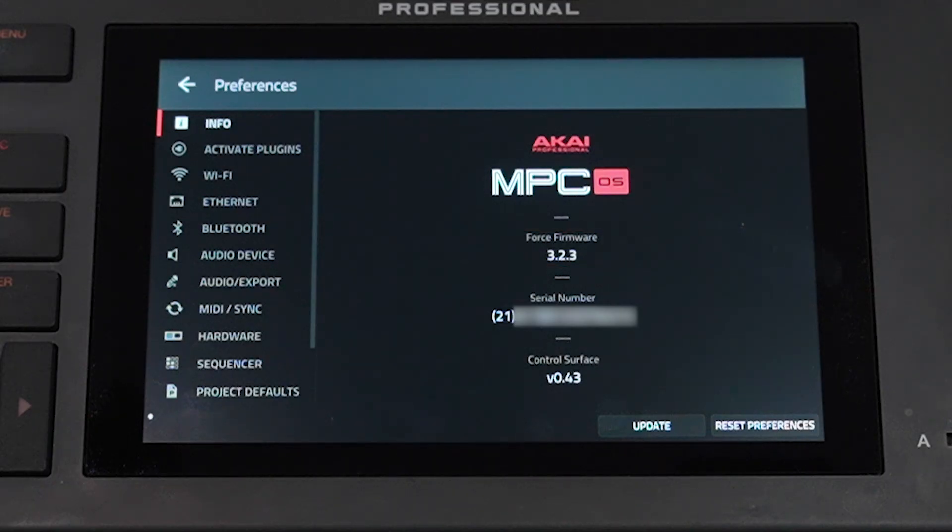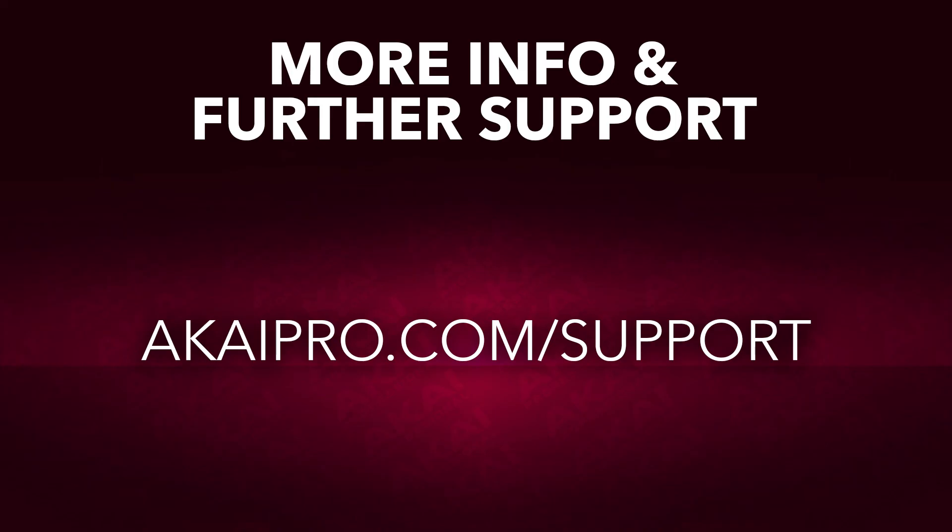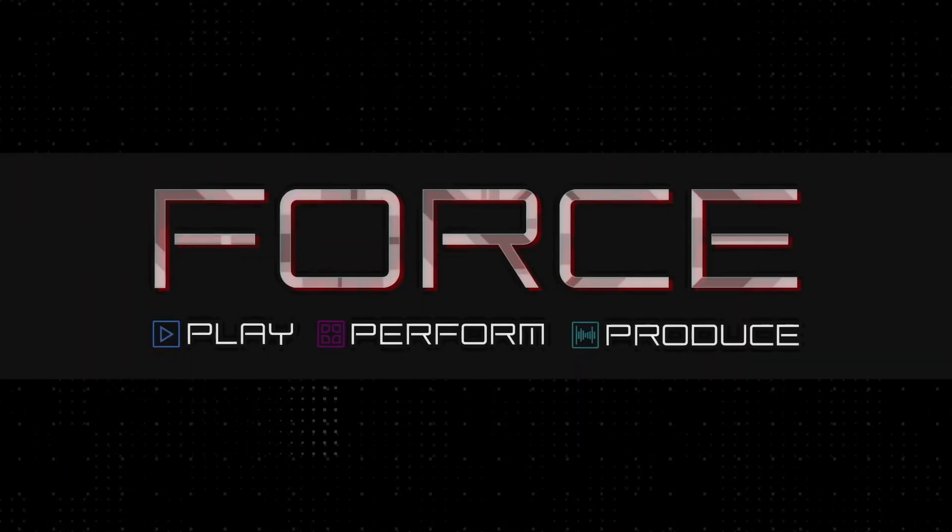As always, for more info and further support for using your Akai Pro Force, head over to akaipro.com/support, where you'll find FAQs and written walkthroughs in the Akai Pro knowledgebase, as well as a portal to contact the Akai Pro technical support team if needed. Thanks for tuning in. Until next time.